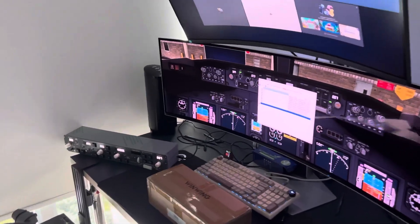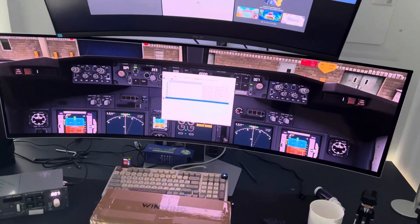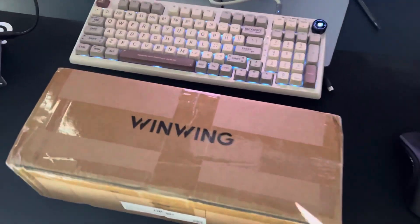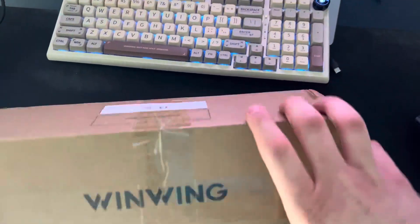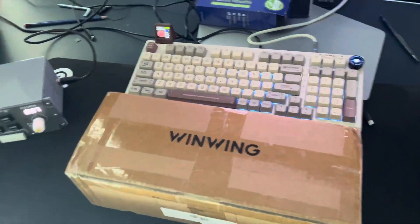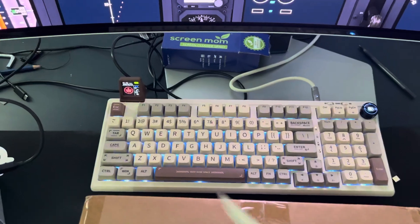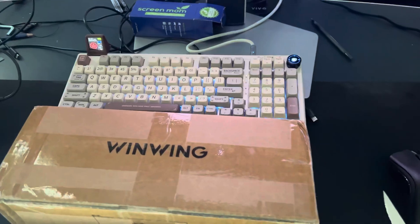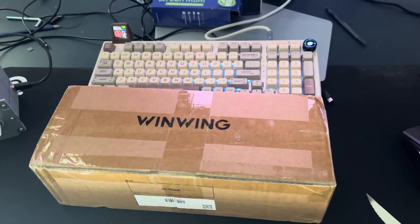Hello and welcome everybody back to another Eurosom CFI video, a channel where we make videos on flight simulation and training. But today I'll be making a video on this — I got a new Wing Wing FCU, all the way from Jianghu, China. We're going to be unboxing it, get it plugged up, and show you how it works.